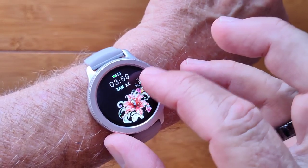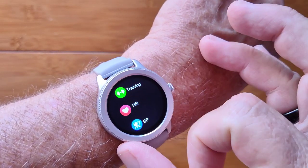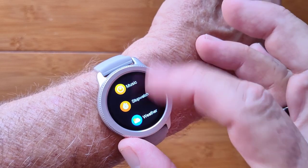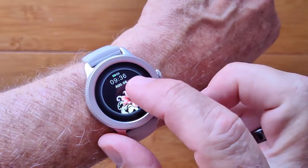You have a variety of watch faces that you can change between, and you have your overall apps — we pretty much saw all of these already except for the stopwatch. But you have weather, messaging, and of course your overall settings in here too.